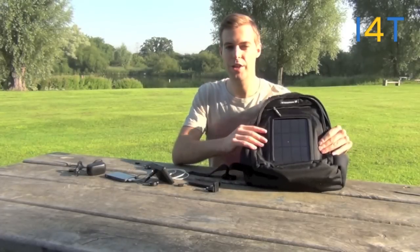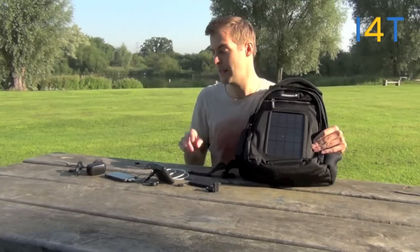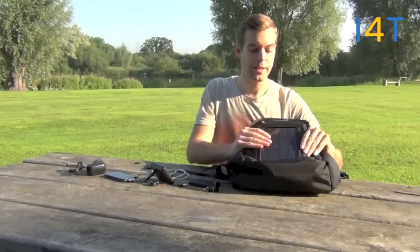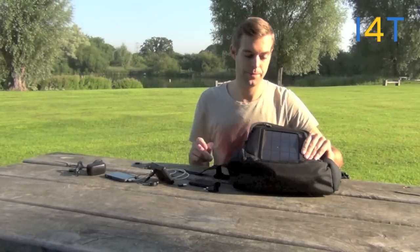We'll now give you a quick run through of how the solar panel is going to charge your rechargeable battery pack, which will then be able to charge your mobile devices. The solar panel will charge up in approximately six to eight hours — enough to charge up your mobile phone — and it'll do this from light. Natural light being the best, and the more direct you can get the sun on the solar panel, the faster it will charge.